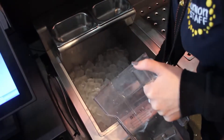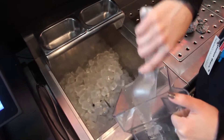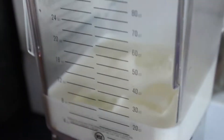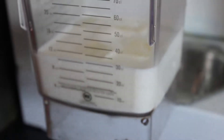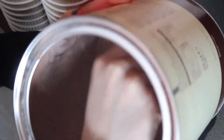When making a frappe, scoop between 4 and 5 cubes of ice into your jug and fill with milk to between the 300 and 400 mark of the jug. Select the flavour the customer asked for and use one scoop of the powder.